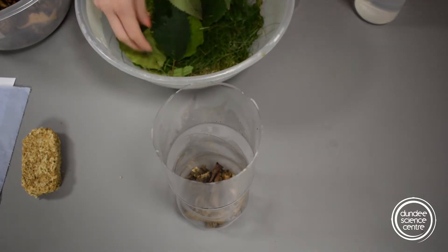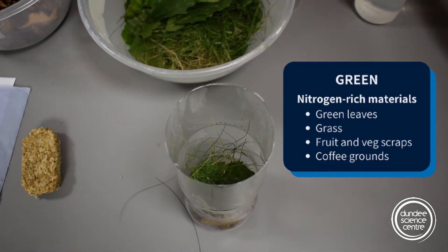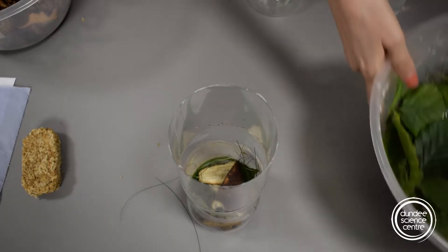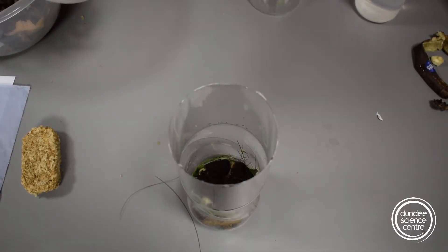Then we're gonna add some greens in. Let's put some leaves in — some fresh leaves — some grass, and a banana peel. Then I'm gonna add some coffee grounds. Coffee grounds are considered a green, not a brown, because they are rich in nitrogen.